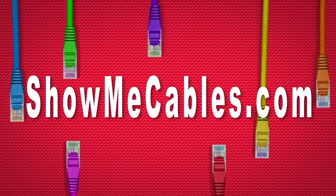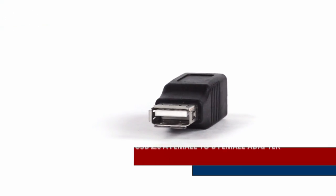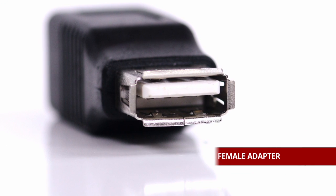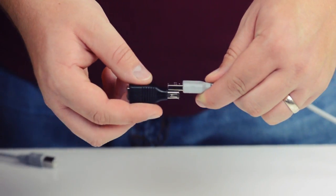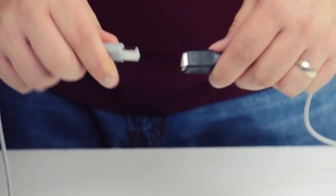Hello, and welcome to Show Me Cables. Today we're going to be taking a look at USB adapters. This is the USB 2.0 A female to B female adapter. It features a USB 2.0 type A female on one side, and a USB 2.0 B female on the other side. The adapter can be used to quickly change the gender of your cable from male to female, or as a coupler for two male cables.